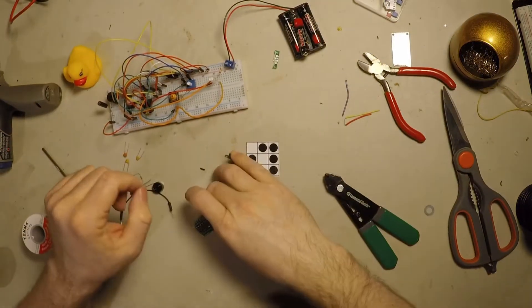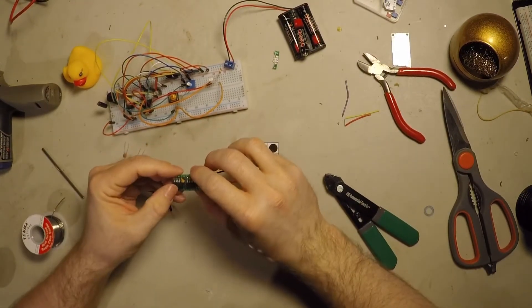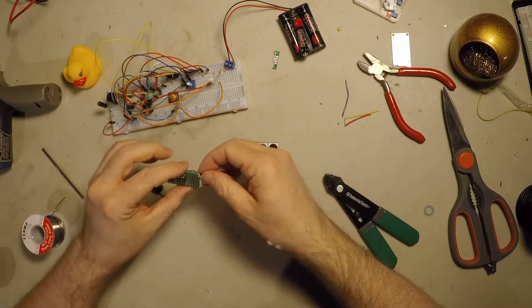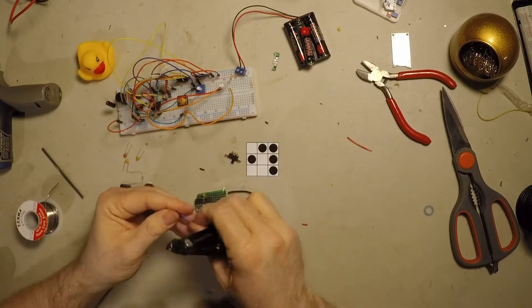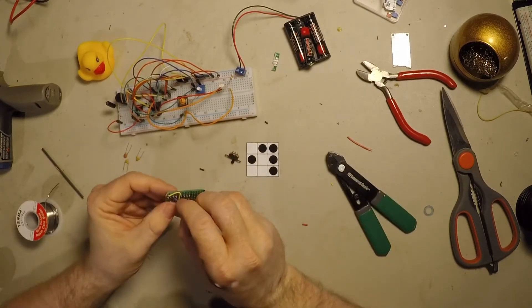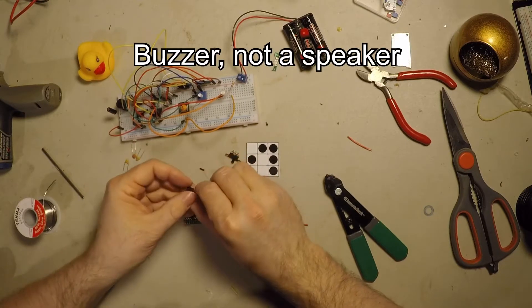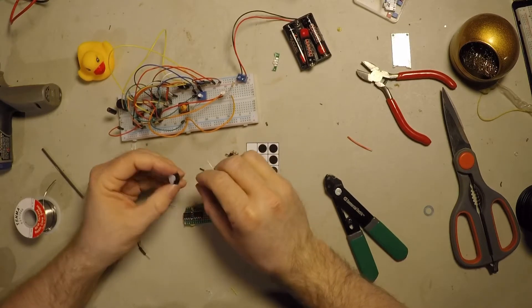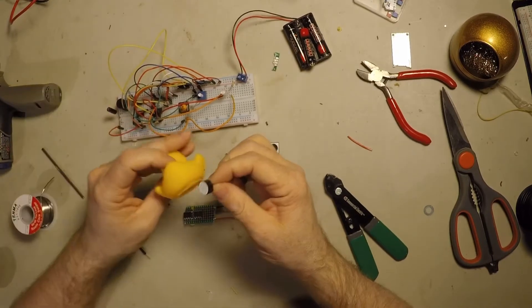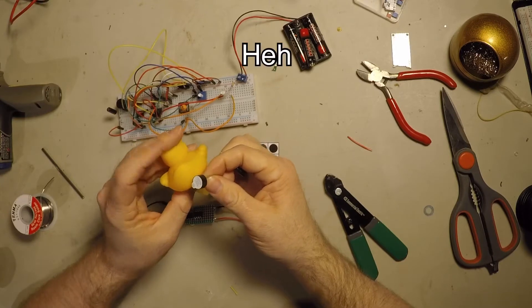So I just soldered down the stuff that I know is going to be here — the 555s and the ground and power cable. The speaker — now the speaker I'm going to put some wires on so that I can jam it into the butt.